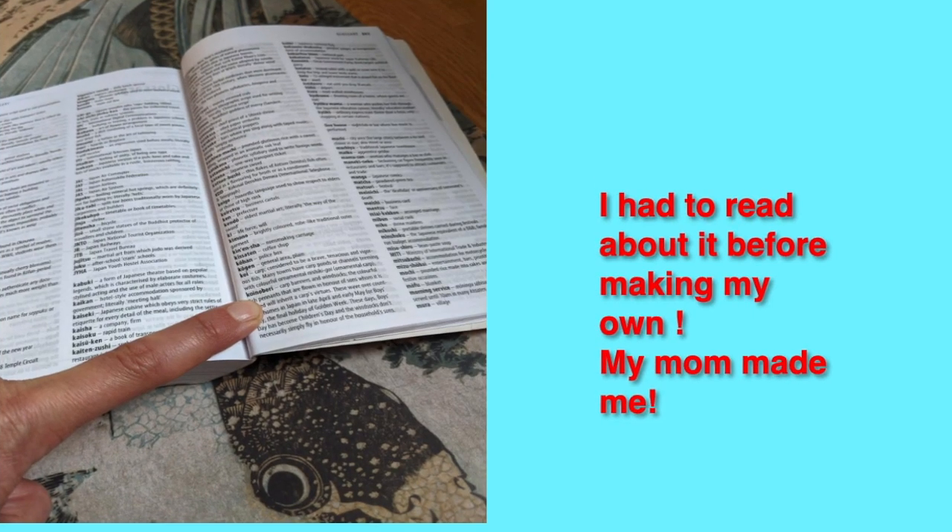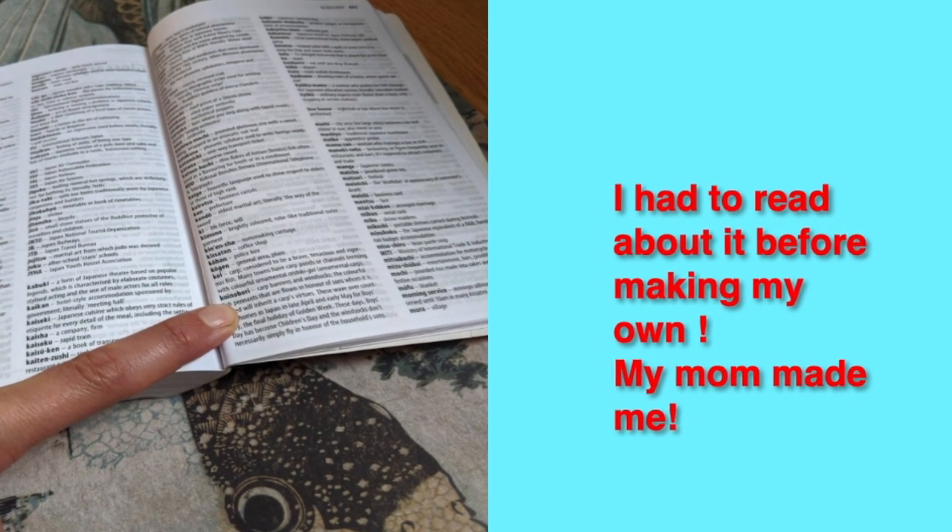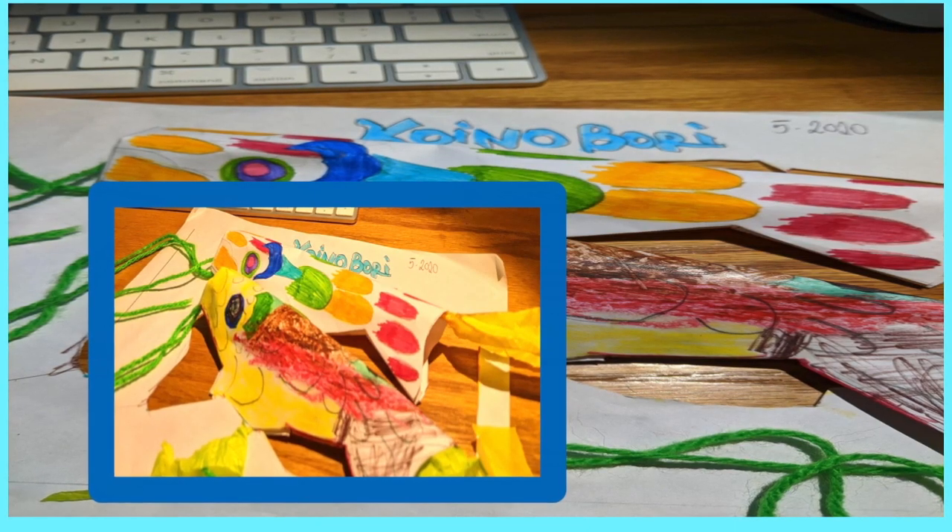Before I made mine, I had to read about it and then I made it. My mom made me read about it. Now I'm going to tell you how to make konobori.